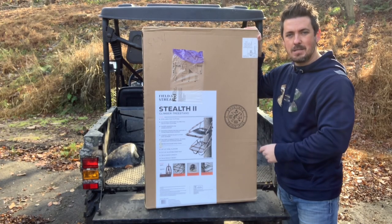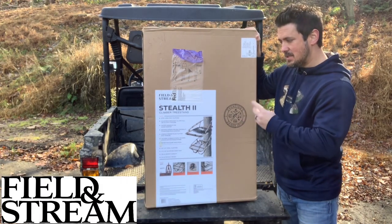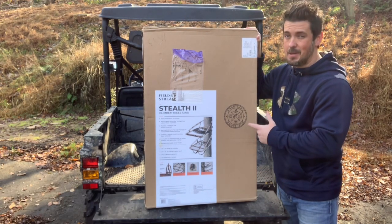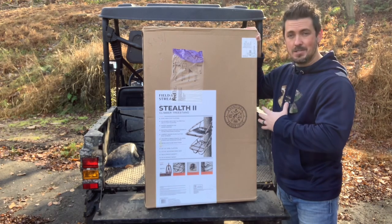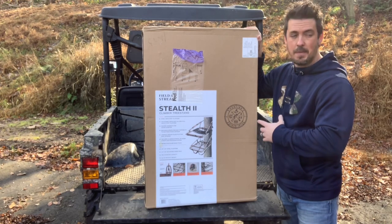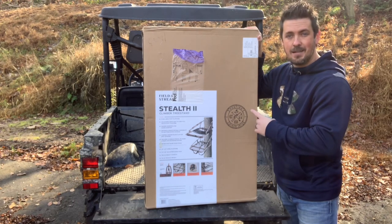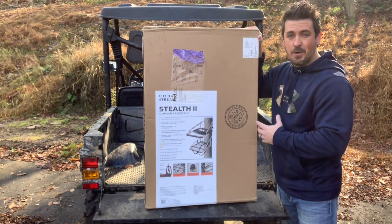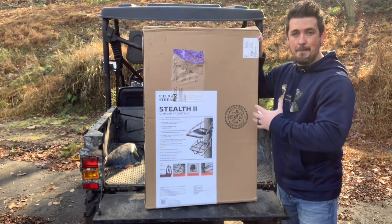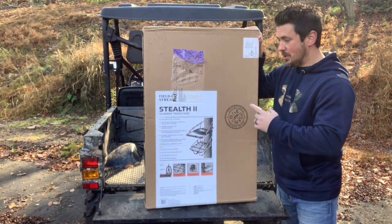What's up guys, it's Dwayne with MountainBuck.com. Today we are unboxing and assembling the Field & Stream Stealth II Climber Tree Stand. This is the cheapest climbing tree stand you can buy. I looked around and searched online — this was about $100 from a Dick's Sporting Goods flash sale. If you're signed up for the emails, they send you flash sales all the time. Typically you're going to pay 3-4 times that much for a quality tree stand, so I figured why not check it out. Maybe it will be a really good budget climbing tree stand.